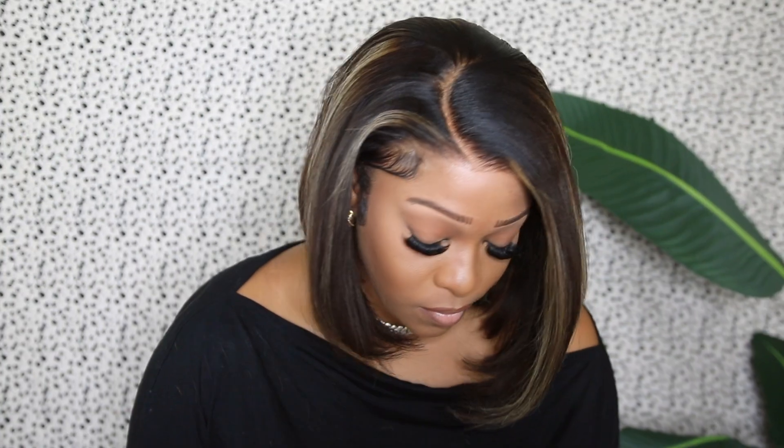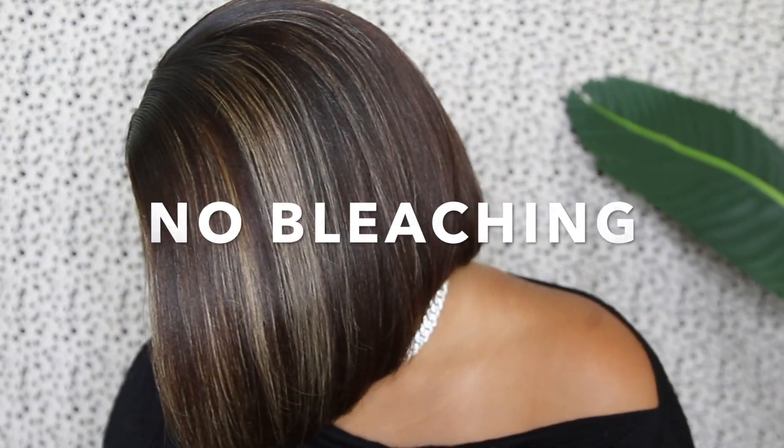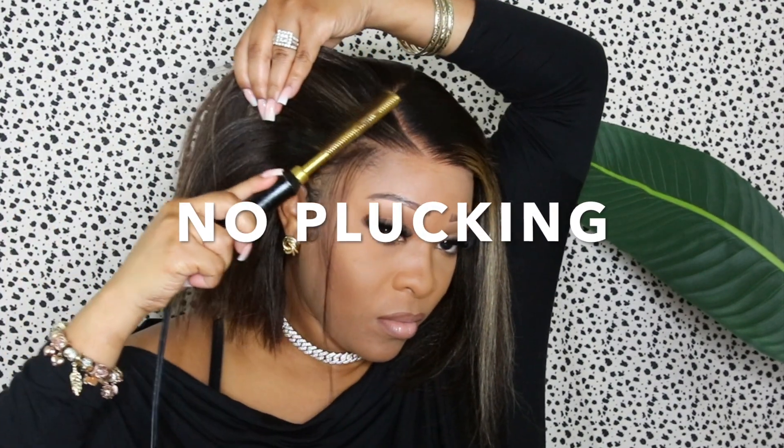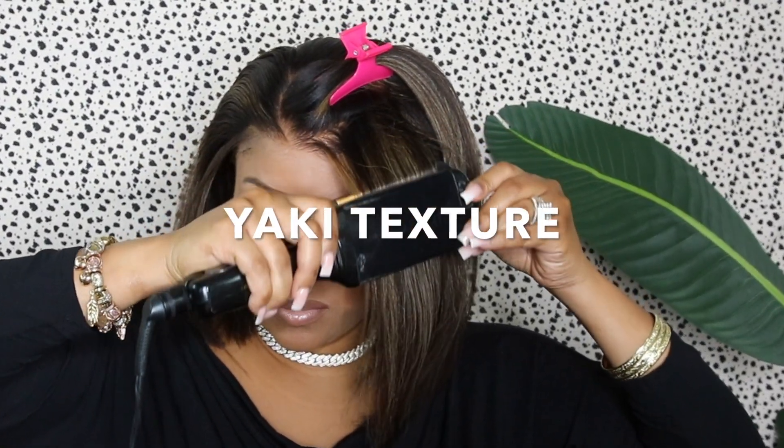Hey girl, RPG Show has dropped a new bomb bob wig with color, and this wig is everything. I need y'all to really get into it. Today I'm going to be installing this wig the glueless way, so keep on watching.